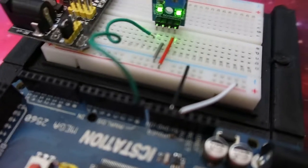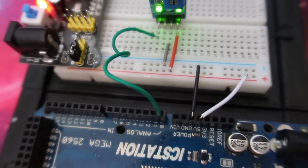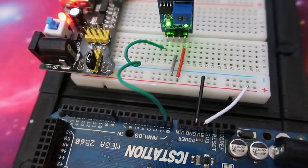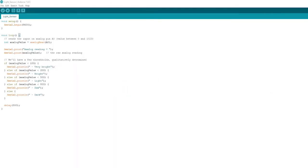Now the wiring of this sensor is actually quite simple. You have the 5 volt to the VCC, the ground to the ground pin on the actual sensor, and then we have the analog that goes from the analog pin on the sensor to the analog input on the Arduino. Now the analog pin on the Arduino can be any of those analog pins — you just have to make sure it lines up with the code that you've set up.